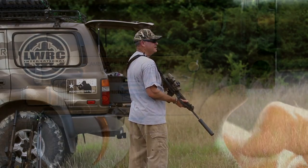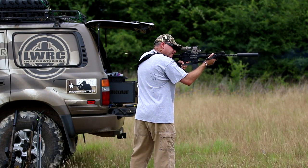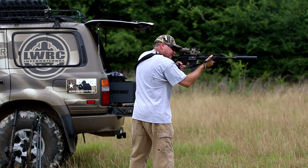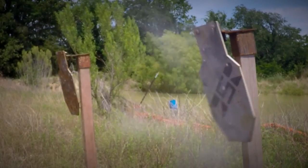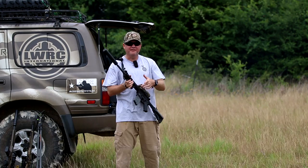We're going to shoot a couple of these RSR steel targets down here. [Shooting] Malfunction — you can fire faster than the rifle can cycle. That was a full 30-round magazine right there.